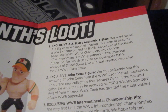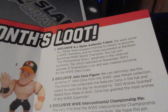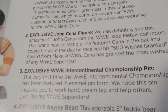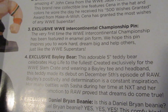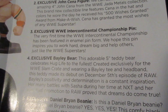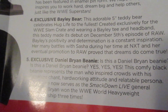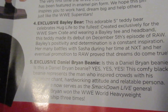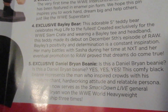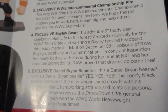Exclusive John Cena figure. We can definitely see this amazing 4-inch John Cena from the WWE Jada Metals collection. This brand new collectible line features Cena in his hat and colors he wore the day he received his 500 wishes granted award from Make-A-Wish. Cena has granted the most wishes of any WWE superstar. That makes sense — that's pretty cool. I was wondering why it was that attire. Exclusive Bayley Bear — this adorable 5-inch teddy bear celebrates hug life to the fullest, created exclusively for the WWE Slam Crate and wearing a Bayley tee and headband. This teddy made its debut on the December 5th episode of Raw.